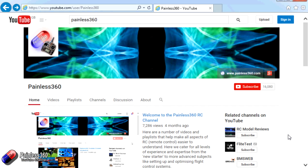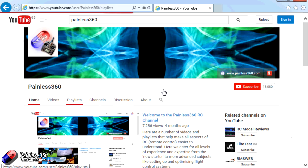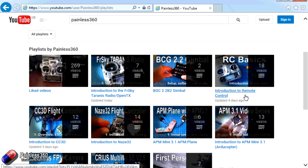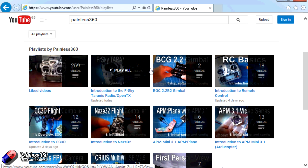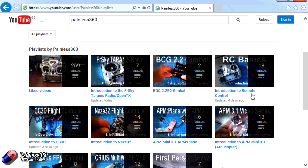Thank you for taking the time to watch this video. There are lots of other videos on the channel, carefully ordered into playlists — go into the playlist area of the Painless360 YouTube channel and have a look around. You never know what you might find. Thanks for watching — please like, subscribe, and happy flying.